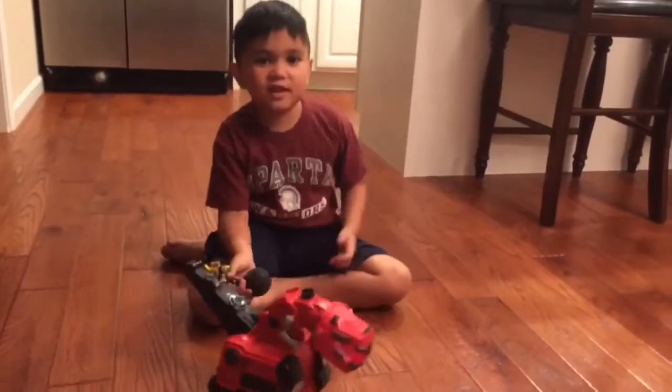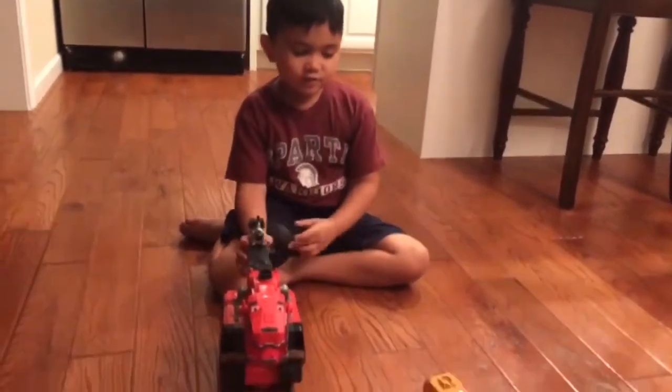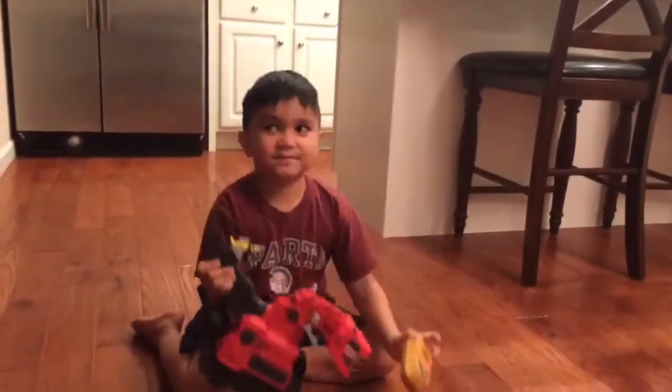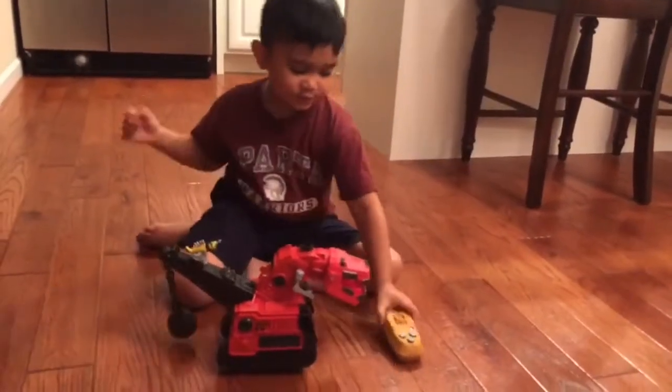Hi guys, welcome back to another episode of the MCC. Today we are going to be showing you the Tide I got. So let's get started.